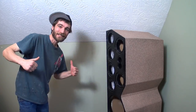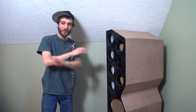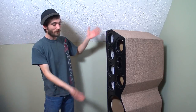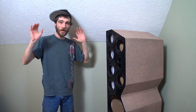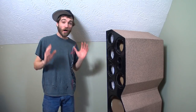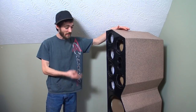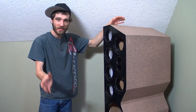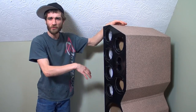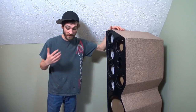Hey everybody, what's going on YouTube? EXO coming at you here, feeling great today. A little bit of relief off my shoulders with the Project Towers coming to fruition. We have been putting in over 110 hours into these things throughout the past couple weeks with our speaker rings, the new speakers, fixing some of the holes that were in there, getting the new tweeters in there — a whole bunch of stuff.